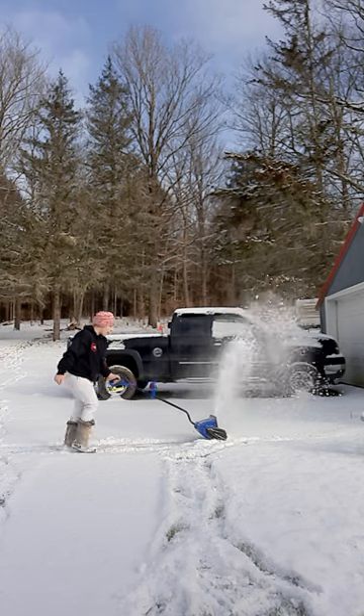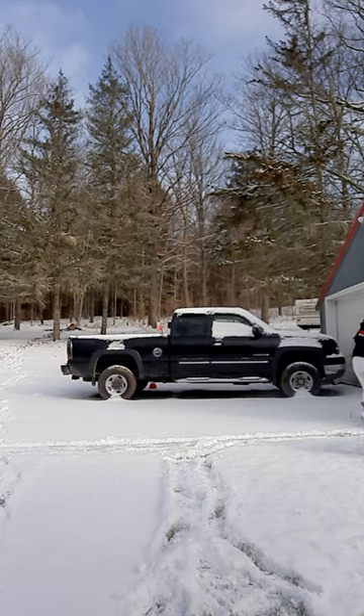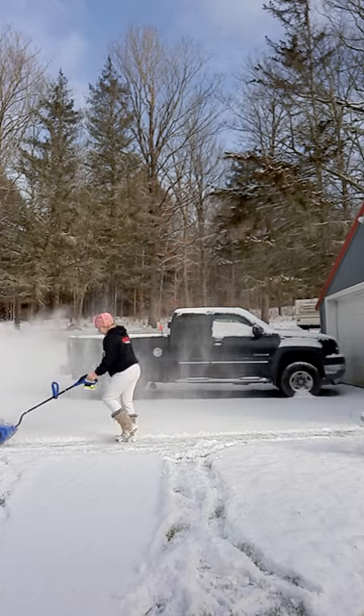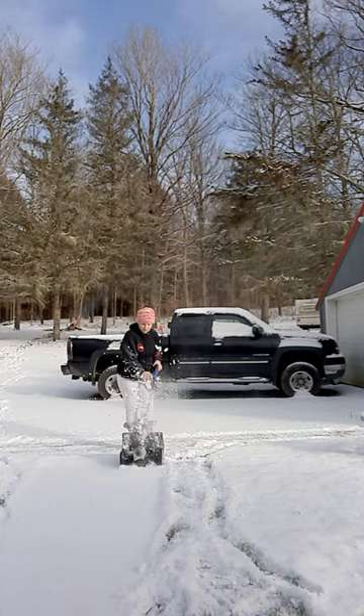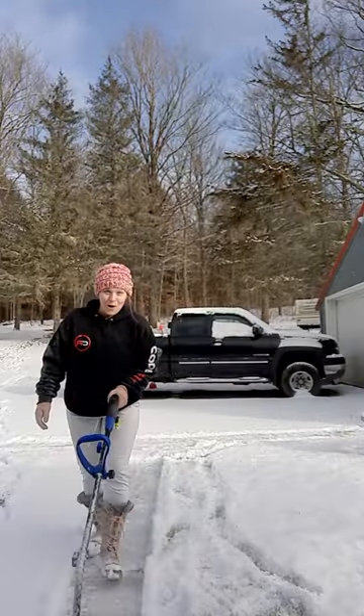This thing is awesome! Oh my gosh, I love this. This is perfect guys. I'm going to do my sidewalk. Getting snow on the phone!